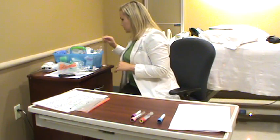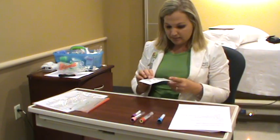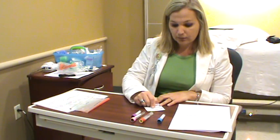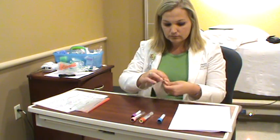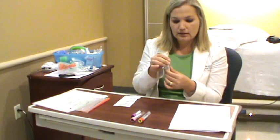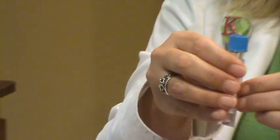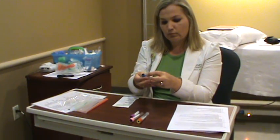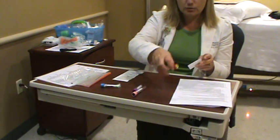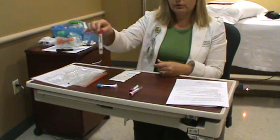For labeling, you want to label all your specimens at the patient's bedside. Use chart labels when available — go ahead and put it right on the tube before you even start. Write your initials, the date, and the time you're collecting it. When you apply the label, put it right over the existing label on the tube. We already know the tube type by its color. If you put it on sideways, we can't see the specimen to check for hemolysis or proper fill, so please put it straight over the label.